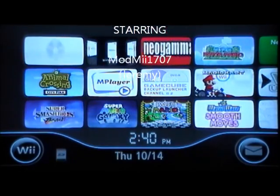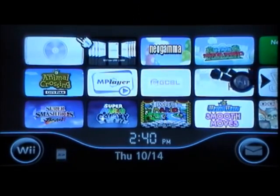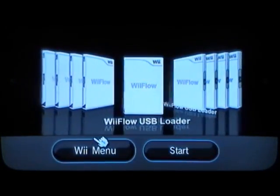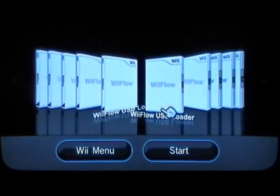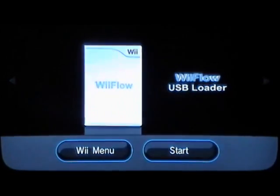First of all, here's my Wii — it's got the black screen. This is Wii Flow right here, which we're going to show you how to download. It's got everything on it, so let me just show you what Wii Flow looks like first. This is Wii Flow, what you're going to be downloading in a second.